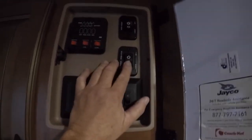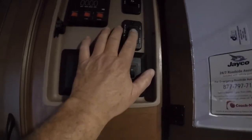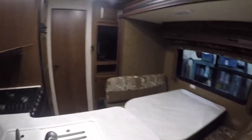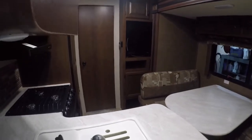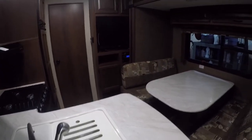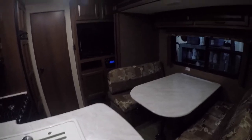The slide out control is right here. As it moves out, make sure nothing falls down while traveling behind it. Cupboard doors over here below the TV — make sure they're closed as you're putting it out. Just be aware that nothing gets jammed in there.